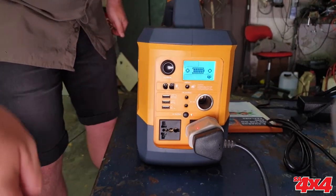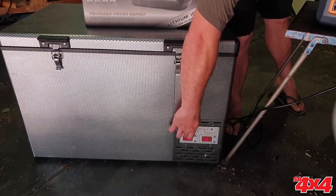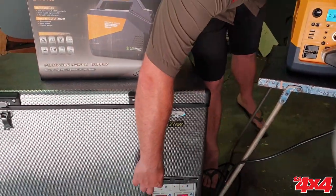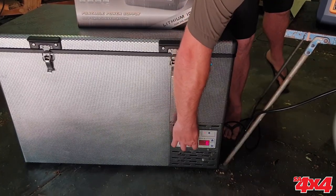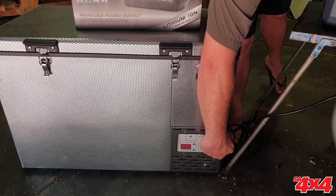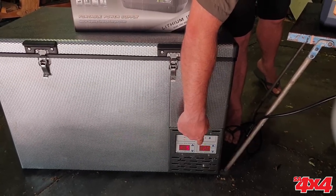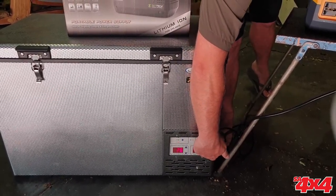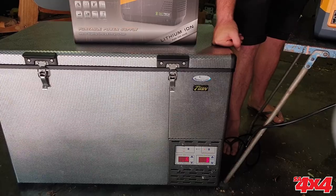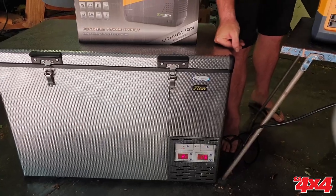Here is our National Luna twin compartment fridge freezer, 90-litre touring fridge. It's 26 degrees in South Africa today — very hot in the garage — but you can see you can set how far you want your fridge and freezer to go. It's set to minus five and it'll slowly start climbing down to that temperature. There we go — it's nice and cool, it'll keep your lamb chops and other food very cold in the bush. Definitely a winner.